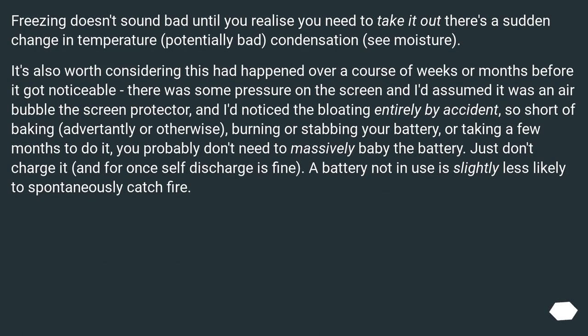Freezing doesn't sound bad until you realize you need to take it out — there's a sudden change in temperature, potentially bad, condensation, moisture.